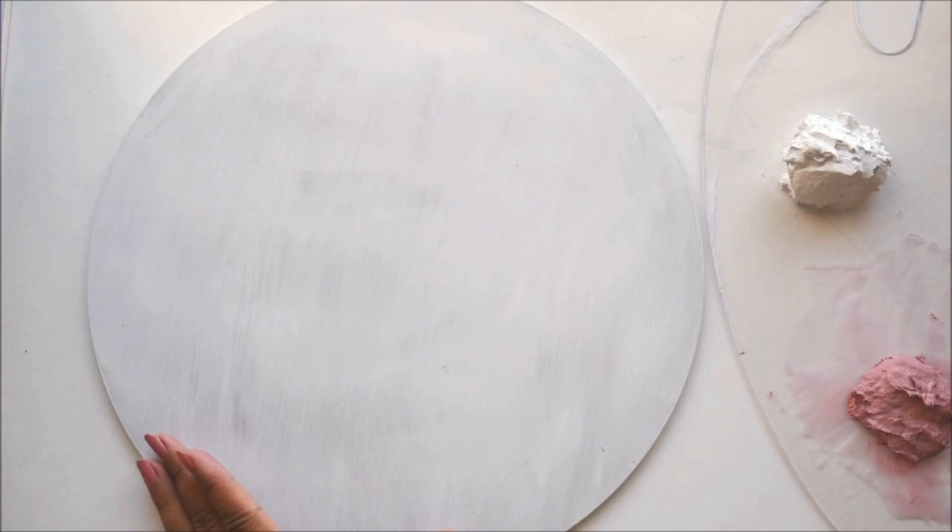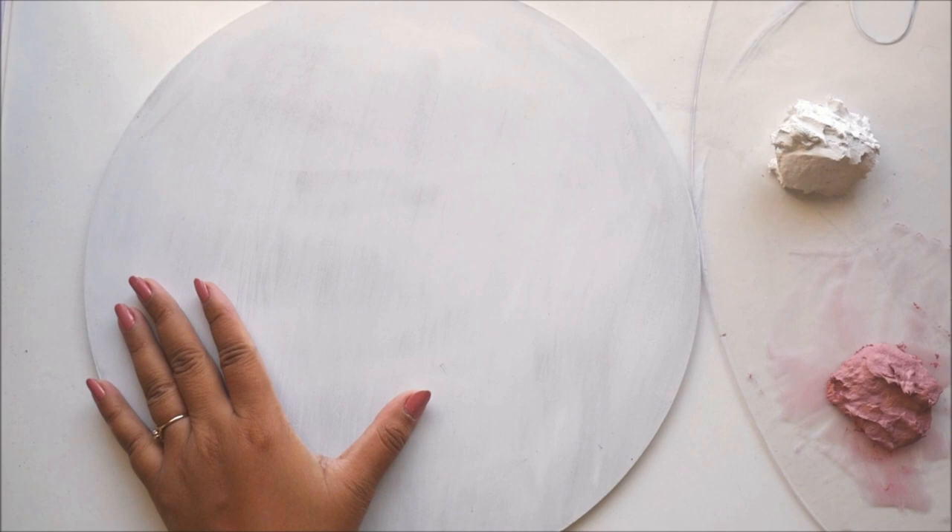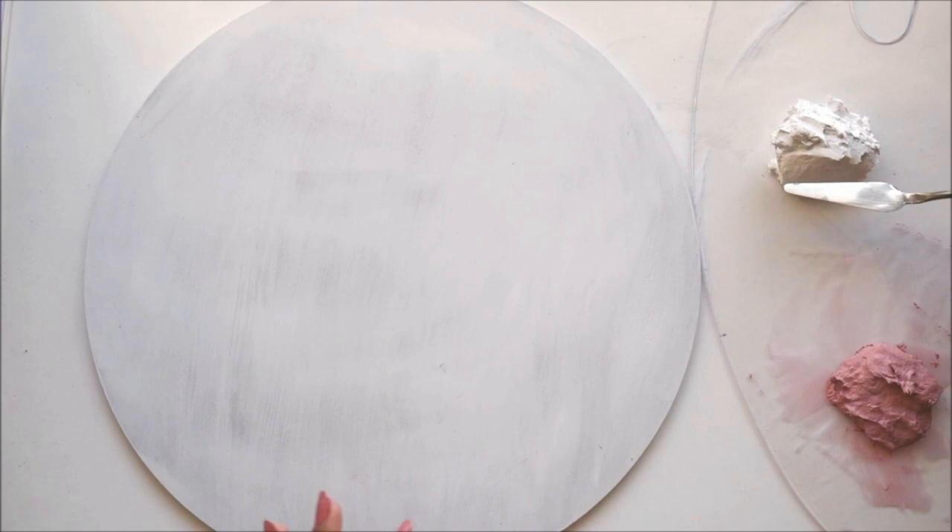After priming the base, we will let it get dry for at least 30 minutes. This is how it looks when it is completely dry. Here I have prepared two different colors of sculpture paste — this is white and this is purple. For my base coloring I'm also going to add a little bit of brown and olive green wherever it is required, so let's start from white first.